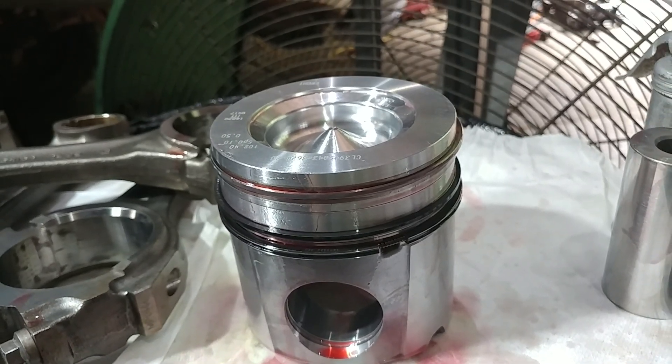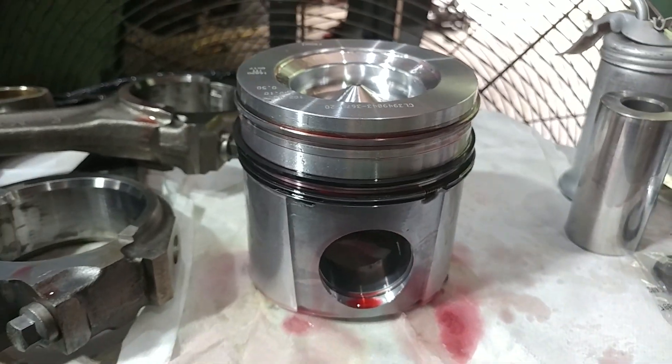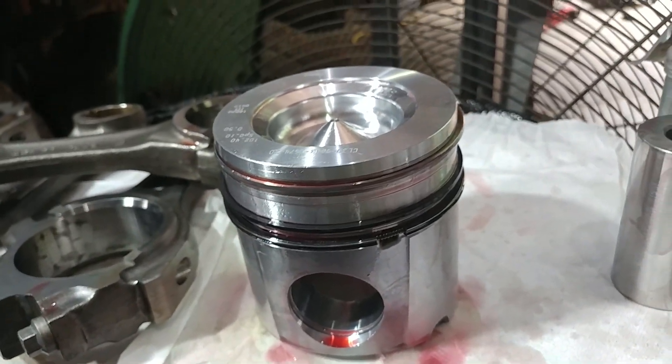Do your homework. It sucks, because out there on the internet and in the books, you can find tons of conflicting information. With that disclaimer laid down yet again, we move forward.